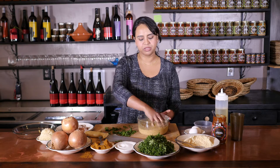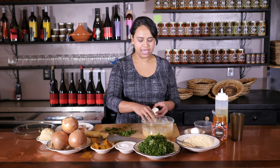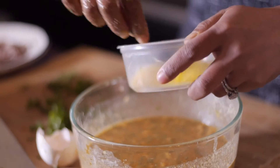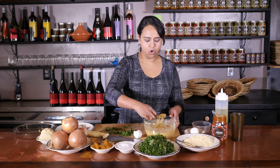It looks really liquidy right now but that's going to bake and give you a nice quiche-like consistency. To this I'm going to add an egg that we're gonna beat up a little bit. You also want to turn on your oven at about 375 degrees and have it start warming up.